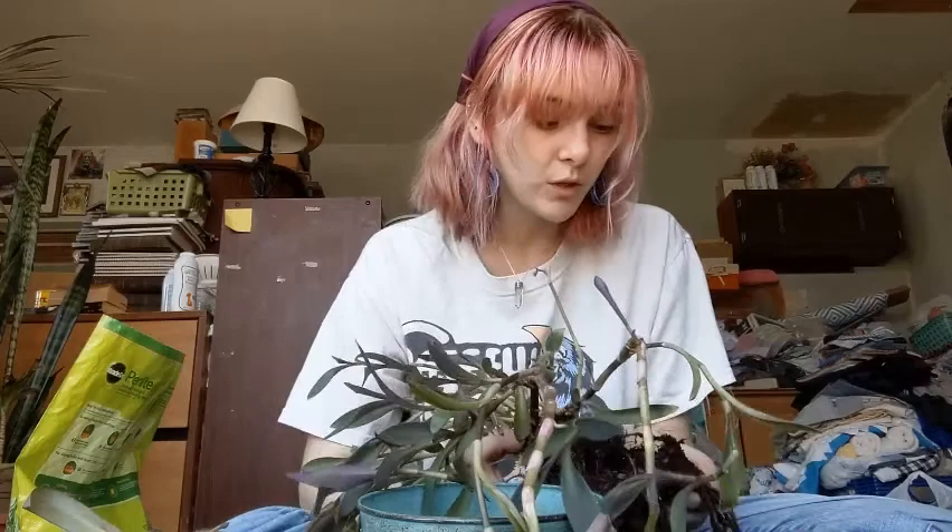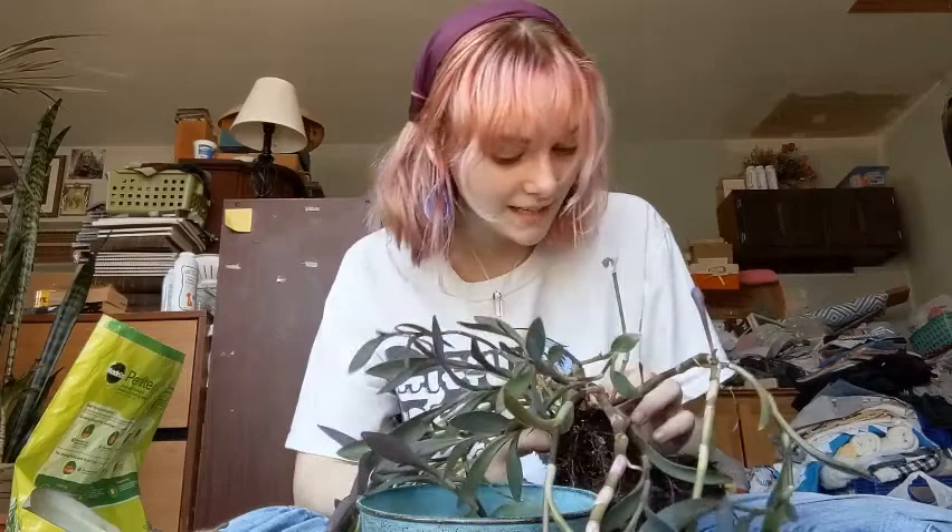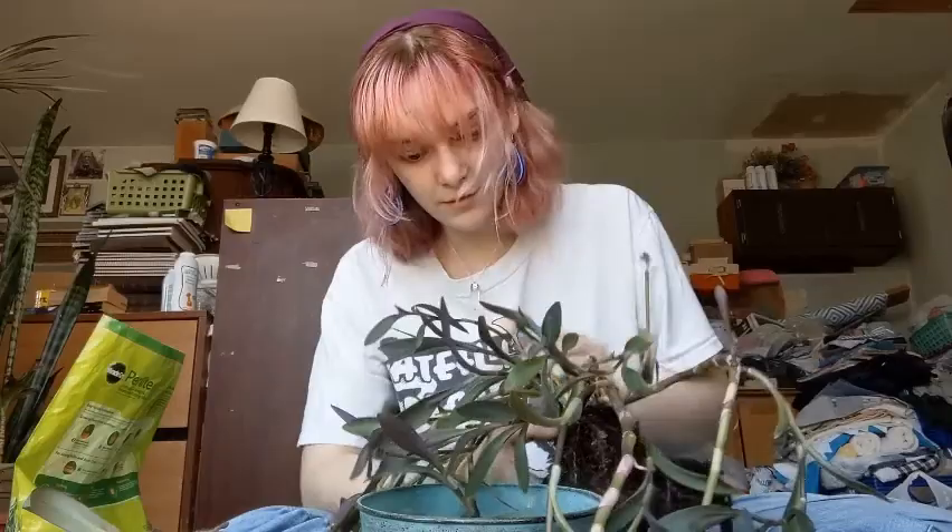My maranta has mealybugs — I might have mentioned that — but I haven't seen anything in a while and she's been blooming for the past week, which is just insane. My maranta is flowering in March while she has mealybugs. I am not complaining. I keep the humidity in my dorm room really high, so if you're struggling with a maranta, boost that humidity. I have open cups of water around my room and by my heater to add humidity, and I mist the air in my room throughout the day.